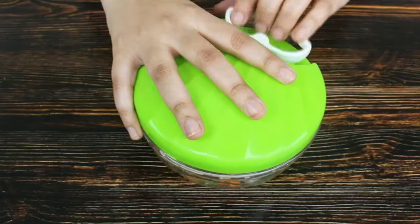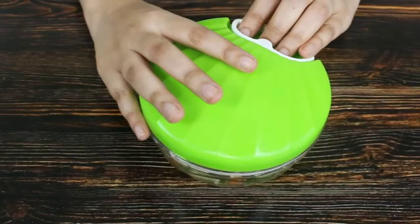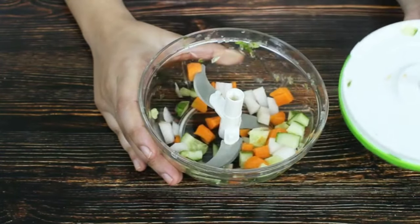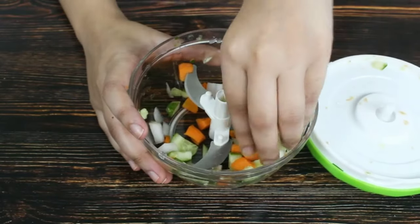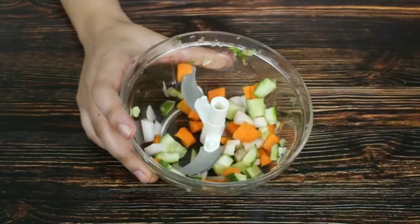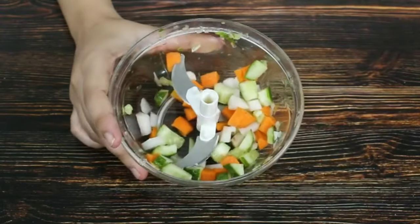Your finely chopped vegetables are ready. The four locks on the lid provide utmost safety and prevent any slippage during use. It is easy to store, clean, and use, making it a great alternative to your regular chopping methods.